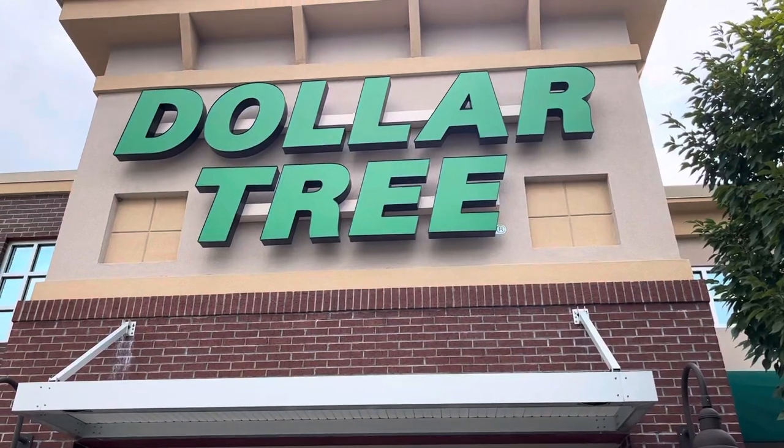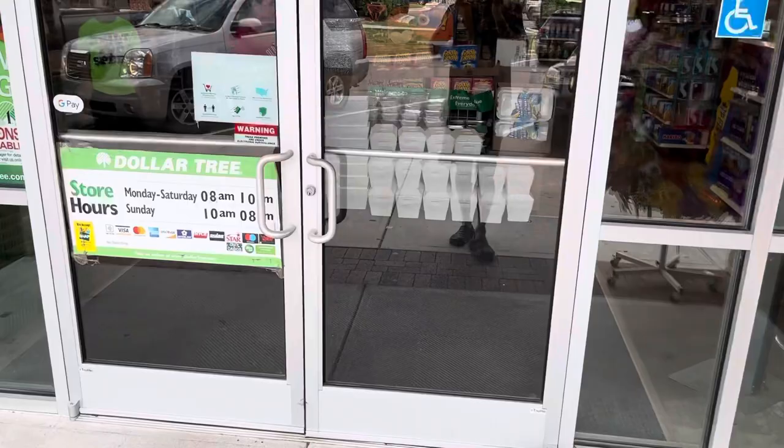Hi guys, it's Robert from Repurpose and Reuse, and I'm here at my local Dollar Tree. I'm going to try to make a Dollar Tree arrow.